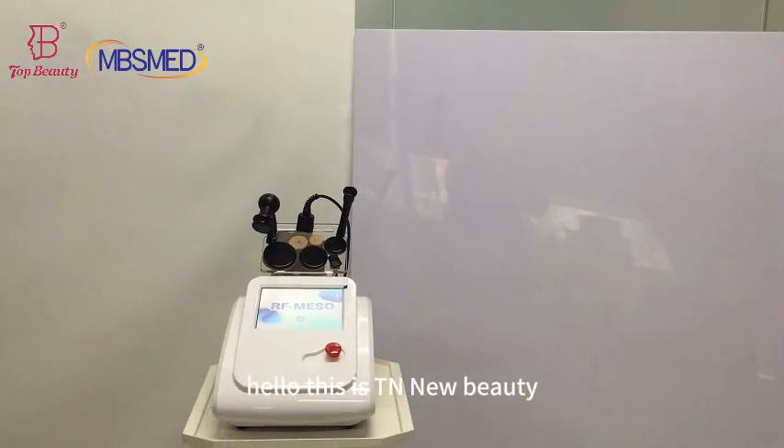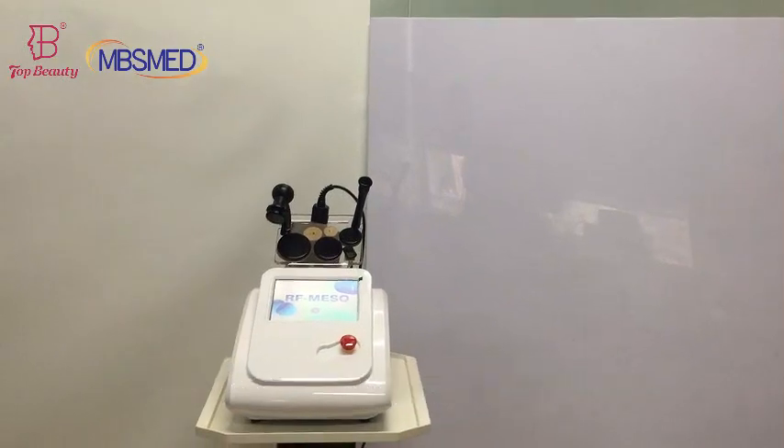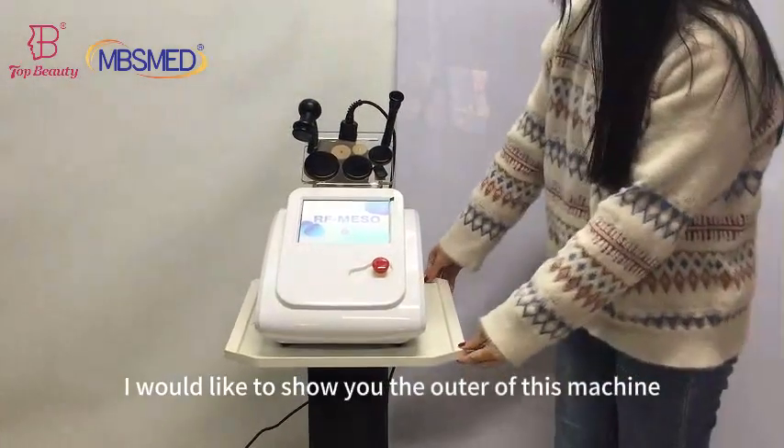Hello, this is Tian Liu Binti. Today I would like to introduce you guys the IETI machine for body slimming and face lifting. First, I would like to show you the outlook of this machine.